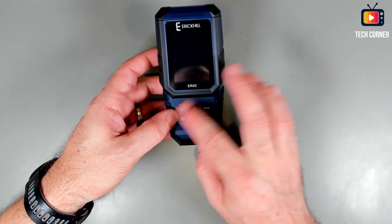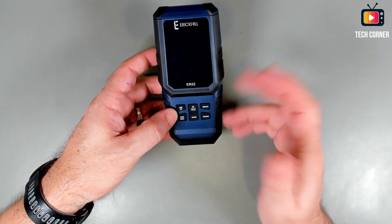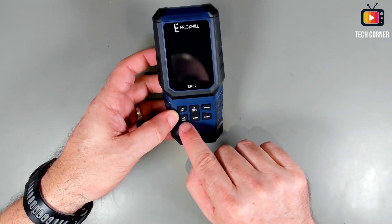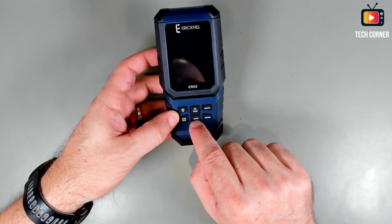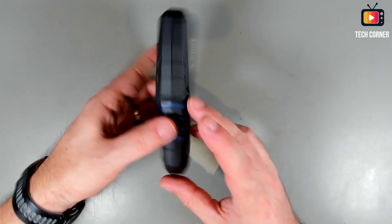I have five buttons — this one works as two buttons, so mostly six. MG, UT, graph, sound, AVG — average and max. We have the power and hold button and the modes button. Pretty simple to operate, I think.